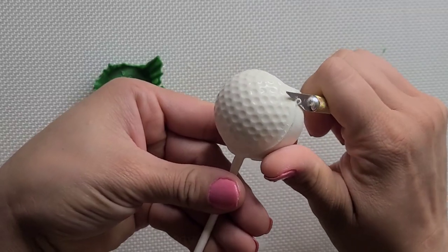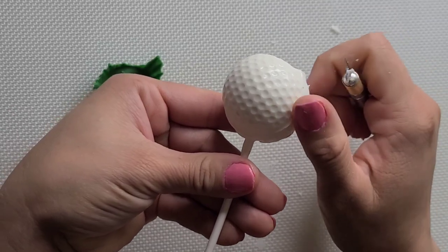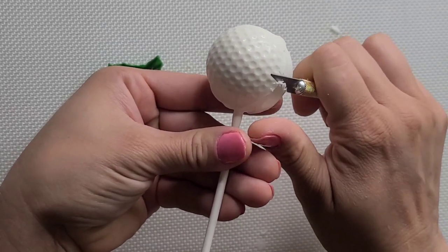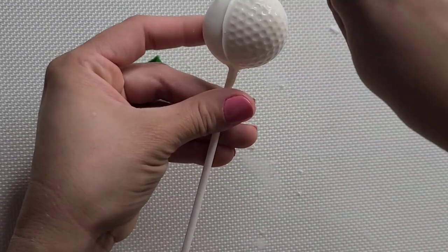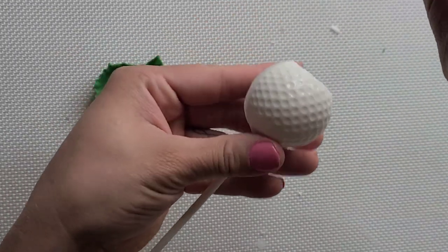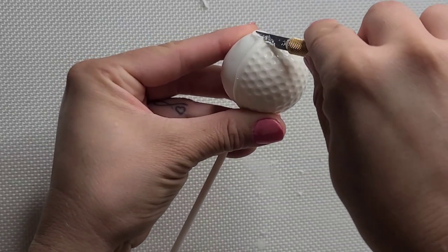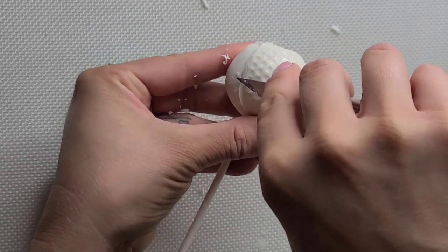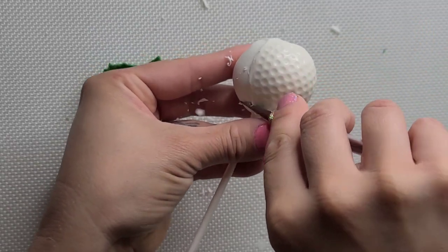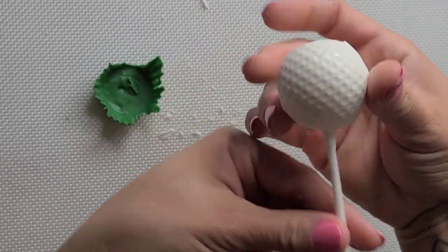When I take it out — voila! I'm just carving the outside. You don't have to do this if it's not too noticeable, but if you want a sharper, cleaner golf cake pop, definitely do this method. The bottom of the cake pop should already be flat. If there's any excess, just take it off, just like I'm showing you right here.